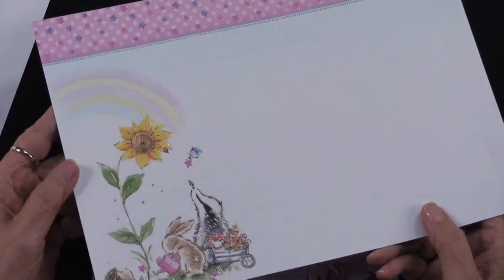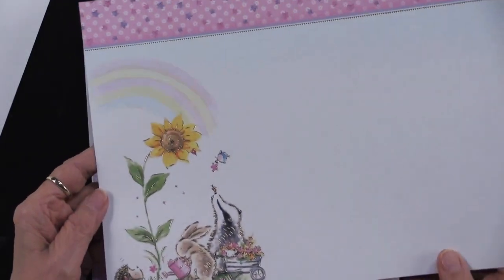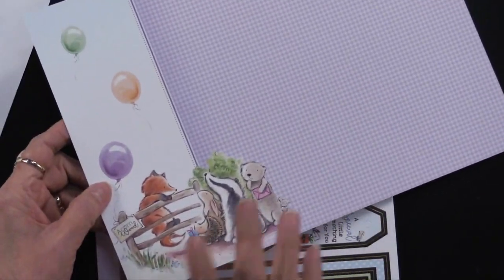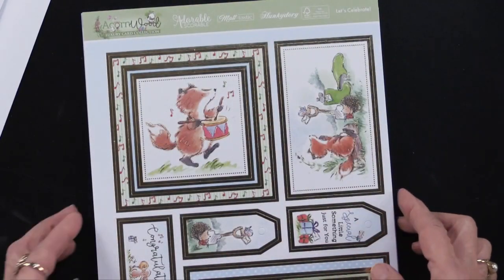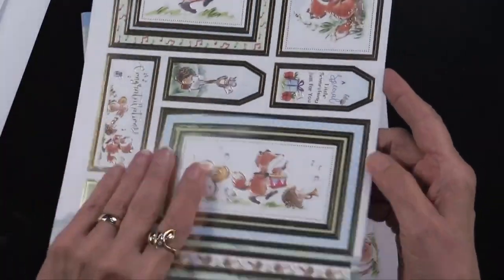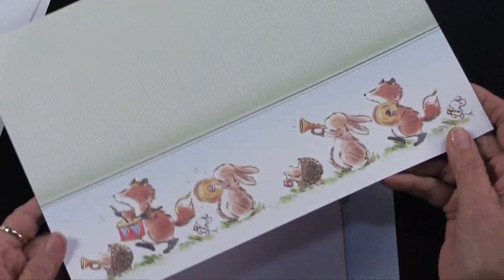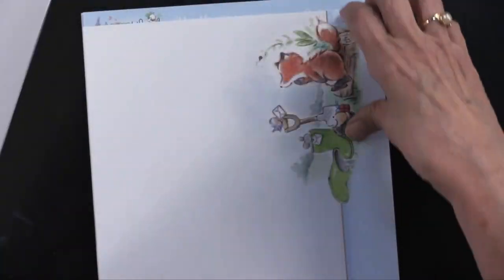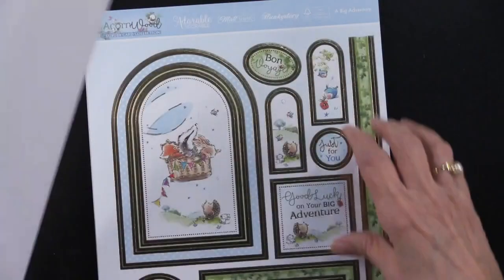Then you're going to get four foiled cardstock. You can see the foiling. And then four printed cardstock that matches. So you're going to get that with every single sheet of the die cuts and the foiled, and then the printed.